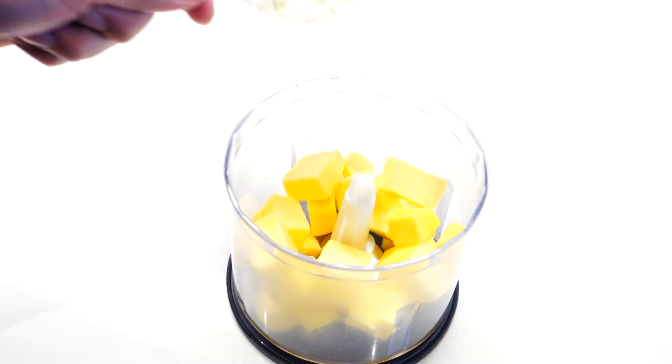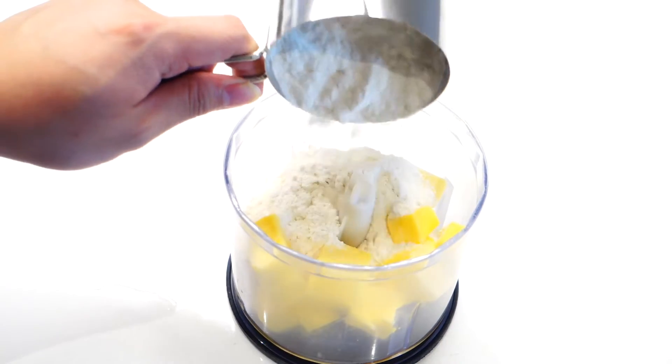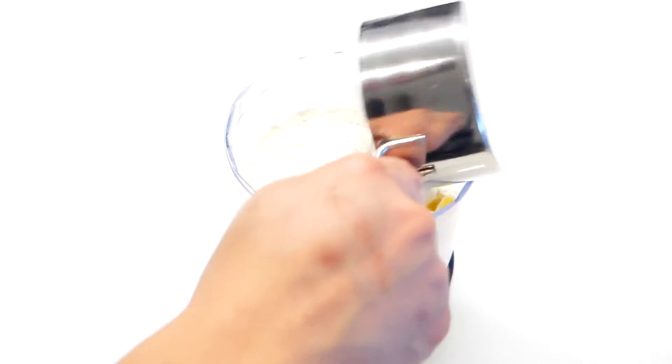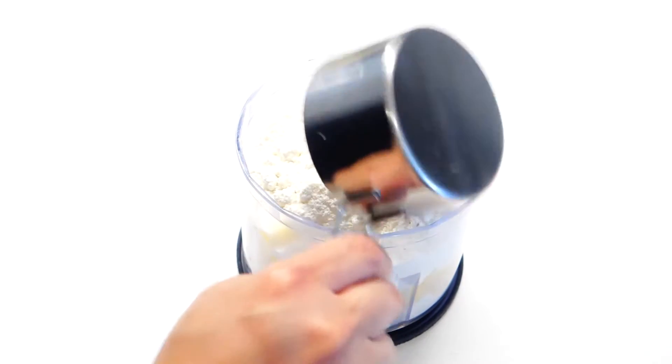Let's cook! Start by mixing 125 grams of butter with 1½ cup of plain flour and also ¾ cup of powdered sugar. And just mix them together until they reach breadcrumb consistency.